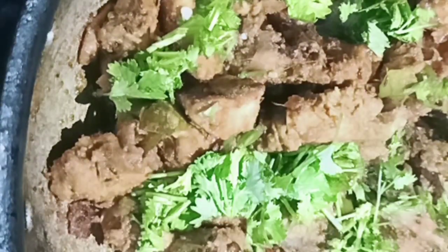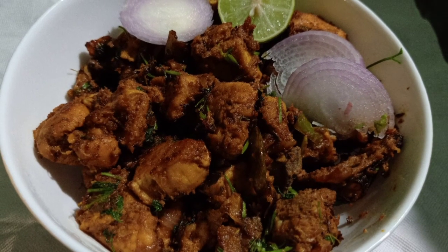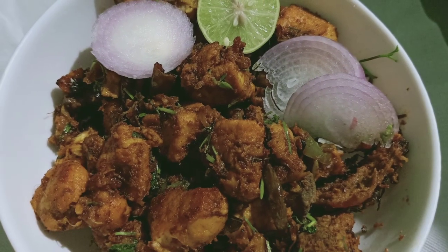We will cook it for 10 minutes on medium flame. After 15-20 minutes the chicken fry is perfectly done. If you want to fry the chicken, add the capsicum and the chicken fry together. It is very tasty. This chicken fry is perfect with rice, chapati, or on its own.